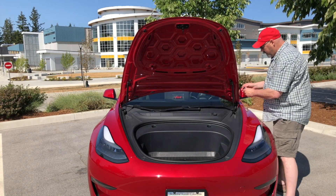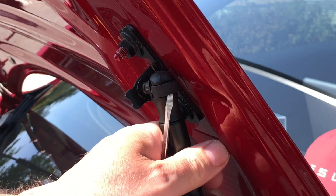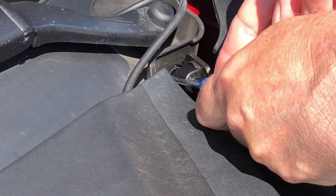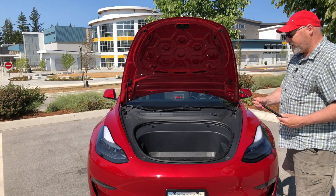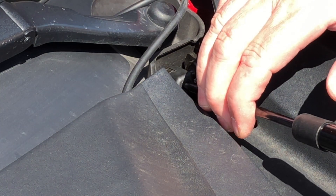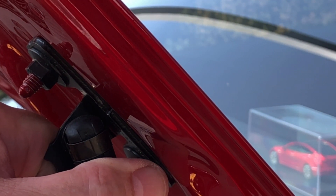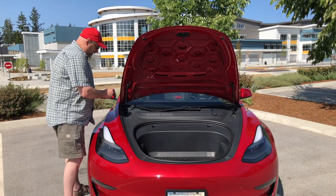So what you're going to do is put the screwdriver in the top one here, pop that out just like that. Then take the bottom one and do the exact same thing — pops out, real simple. Now take this one, you don't have to do anything with it, it'll snap into place. Just snap it into place, line up the hole here, and that's done.